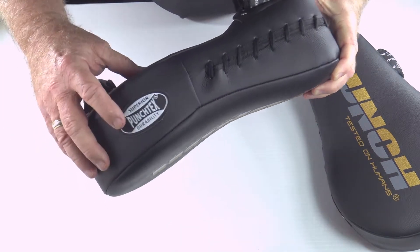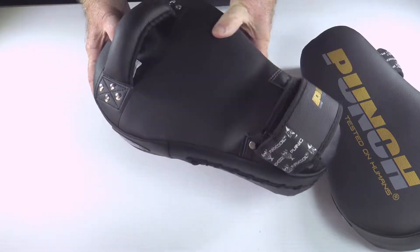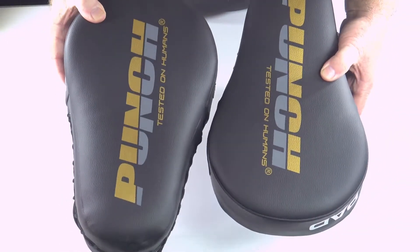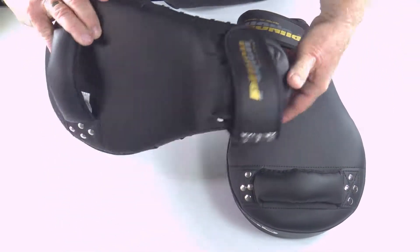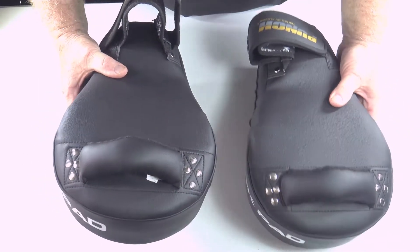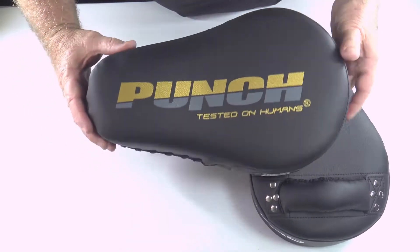The casings are Punch-Tex casings — the same material used in our very best products in the AAA range — but you're getting this in an Urban package at a really good price. They come in pairs and are very suitable for personal training when you're doing boxing and kicking at an intermediate level. This is a great entry-level kick pad at a great price. Jump online and have a look. I'd highly recommend them.